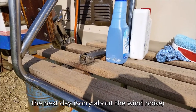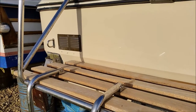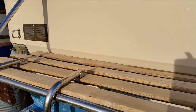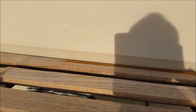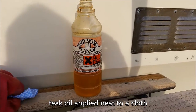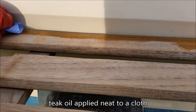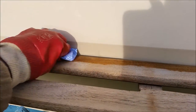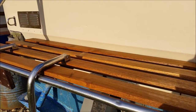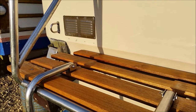This is what the teak looks like after the first going over, and this is what it looks like after the second going over. This is dried teak after a second going over. There we have the finished article — looking tremendous.